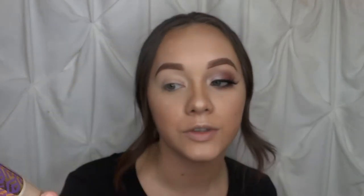Alright you guys, I've already concealed my eye with the Tarte Shape Tape. I used this instead of primer because I think it works better and it looks nicer. I've already done that and I've set it with some setting powder. So we're going to go ahead and move on to the eyeshadow.